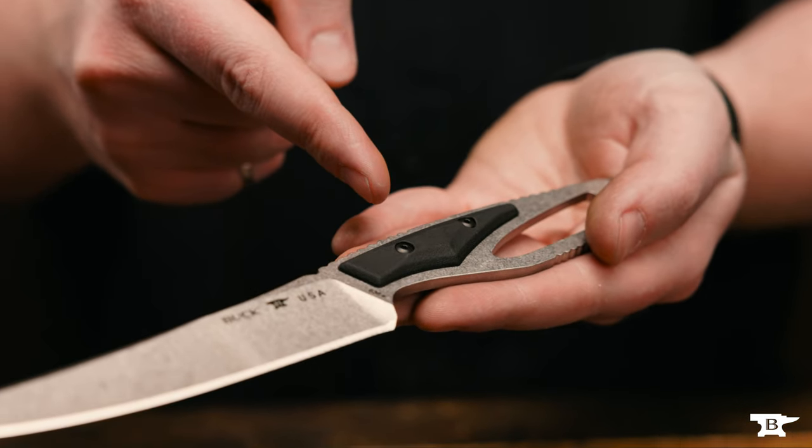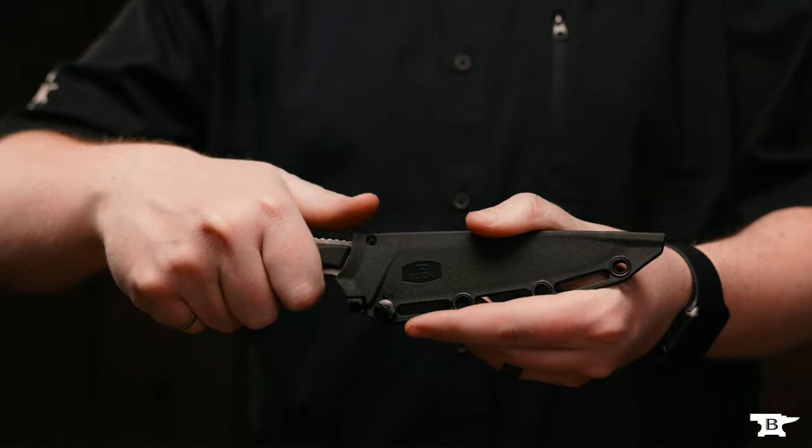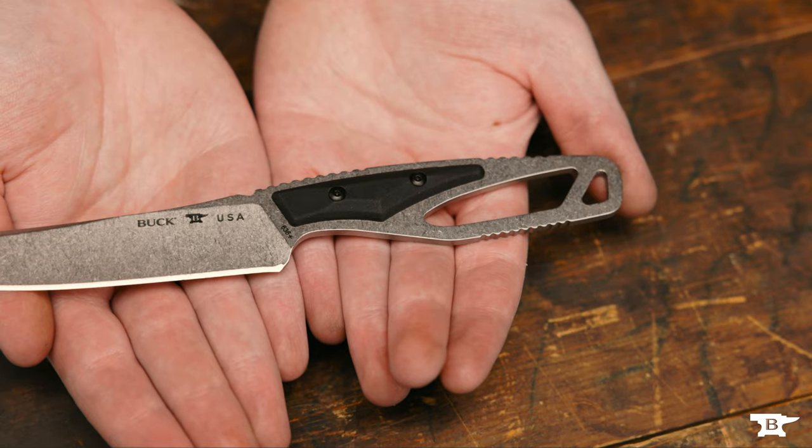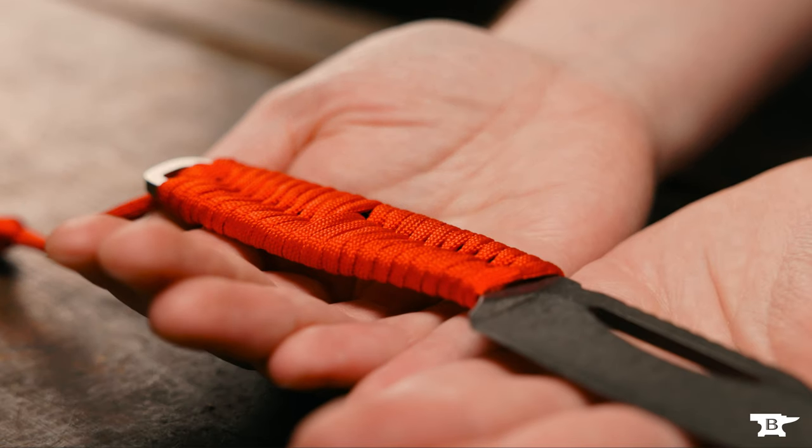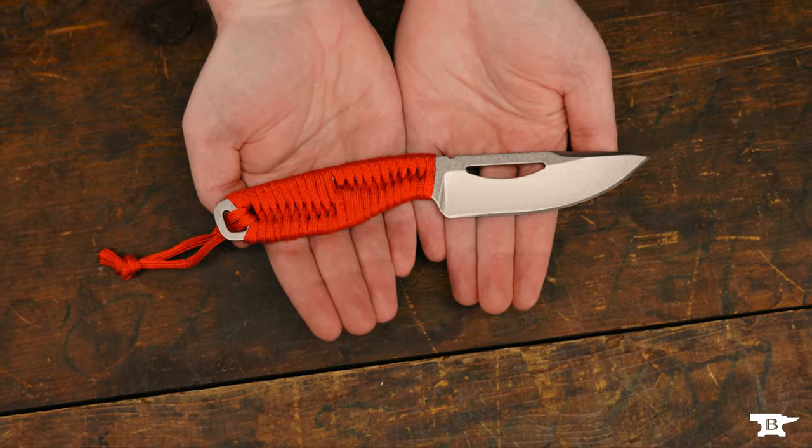The lightweight skeletonized handle features a removable micro scale for added grip and extra ergonomics. The micro scale is made out of high strength injection molded plastic and can be removed for easy cleaning. If you prefer, the knife can be used without the micro scale, or cord wrap for extra grip, comfort and customization.